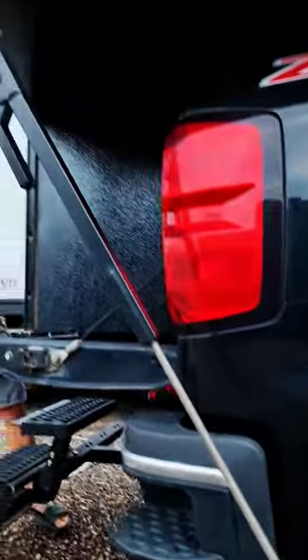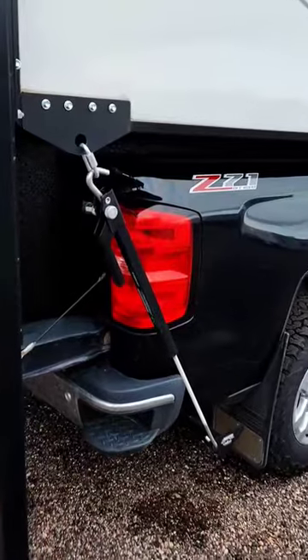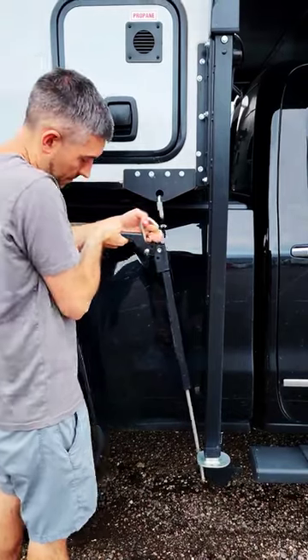First things first, we rely on a Torque Lift tie-down system that's mounted directly to the frame of our truck, and we also use these trusty Torque Lift fast guns. These secure our camper firmly to our truck, ensuring a safe and stable journey.